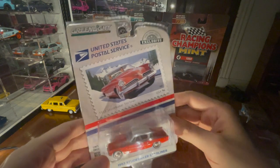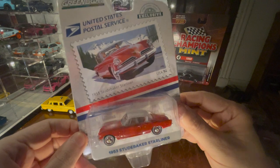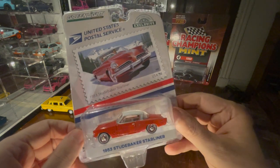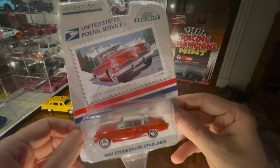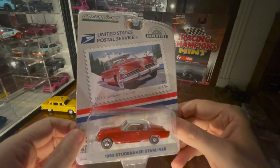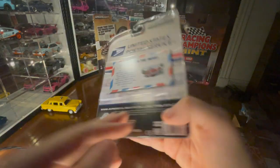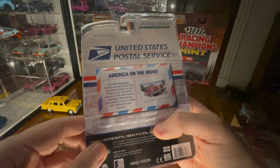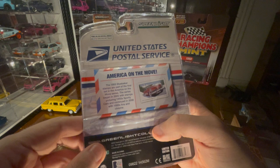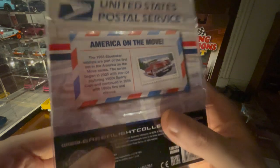Up next we have from Green Light, a hobby exclusive — the spooky and ominous Studebaker Starliner. It's from a stamp; it's not a series, but they've done others. There's some information about the Studebaker stamps and the ones they brought back in 2008.